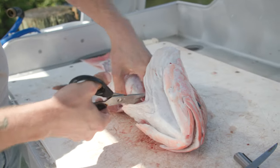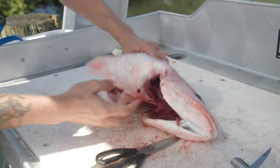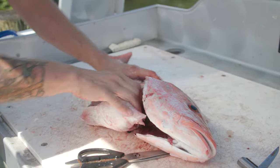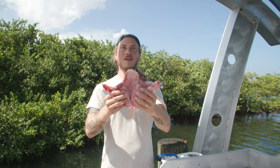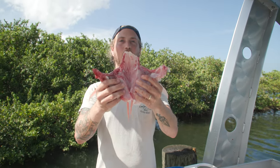Puncture that membrane, slide all the way up. Now, if you have scissors, it makes this part super easy. That whole chunk of meat comes right out. Run a knife right in between. Buffalo-style snapper wings ready for the grill.